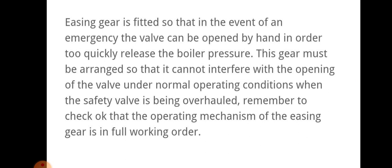Easing gear is usually used for manual operation because in the case of emergency the valve can be opened by hand to quickly release the boiler pressure. This gear must be arranged so that it cannot interfere with the opening of the valve under normal operating conditions when the safety valve is being overhauled. Remember to check that the operating mechanism of the easing gear is in full working order.